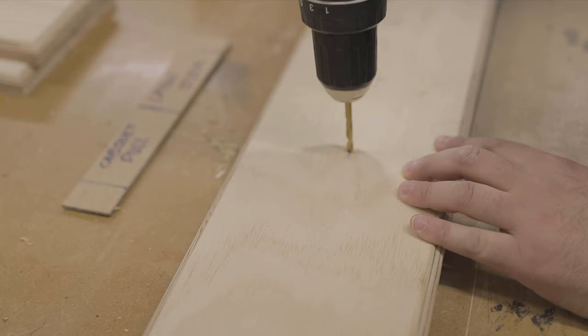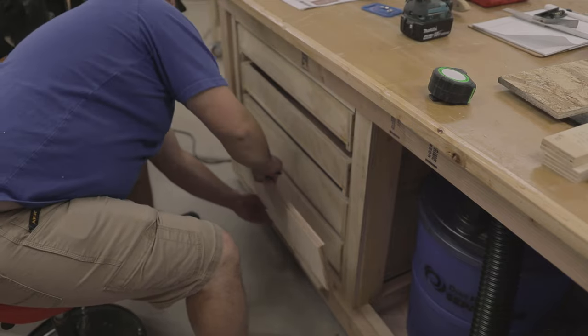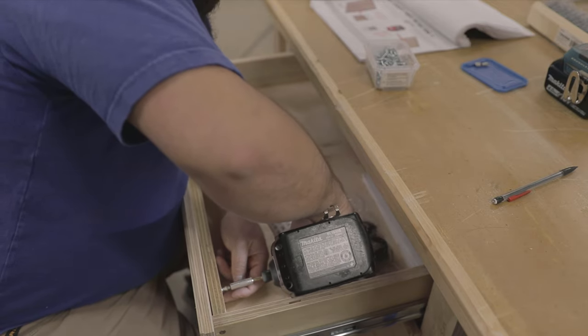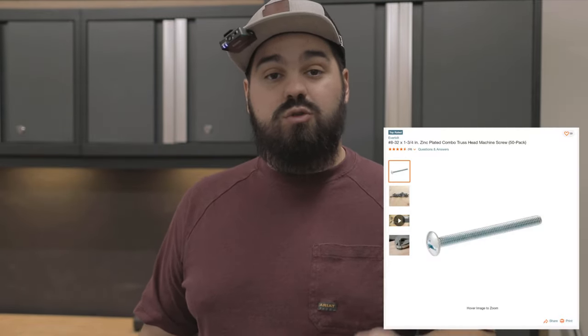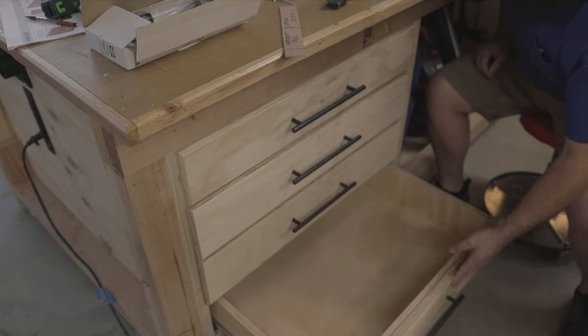I pre-drilled the hardware holes in all of the drawer fronts and doors, which is way easier than doing it later and will help you install the drawer fronts without any jigs or clamps. To install the drawer fronts, I used plywood and shims to create the reveals. Attach the drawer front using pocket hole screws through the pre-drilled hardware holes, then add screws on the inside to permanently attach it. A word of warning: the screws that come with the drawer handles are too short — you'll need number eight by 32 machine screws in one and three-quarter inch length, readily available at the hardware store.